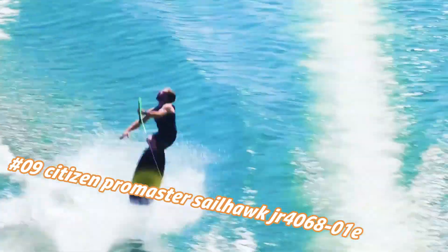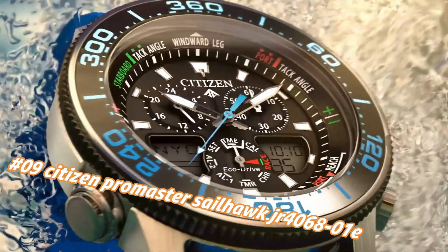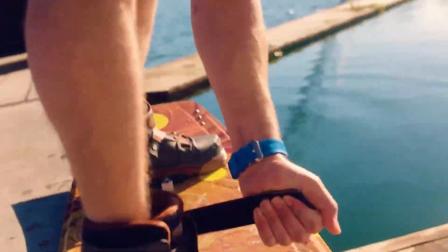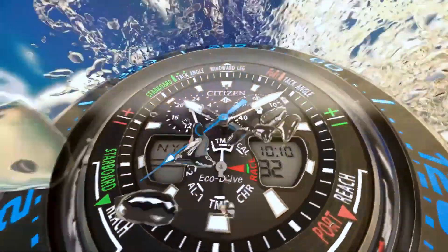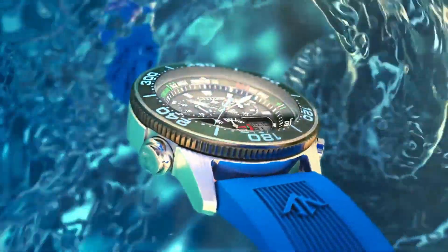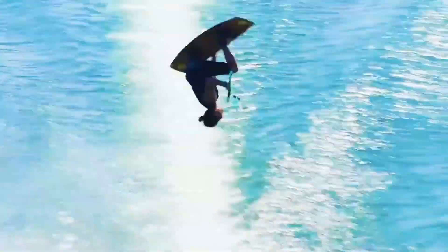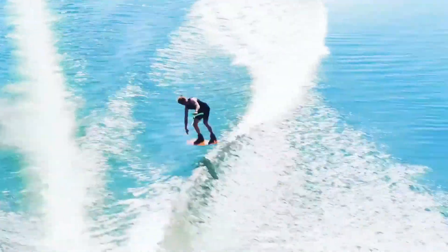Number 9: Citizen Promaster Sailhawk JR4068-1E. Current price in US dollars is $495, but this will vary with time. Band length 228.6mm, case width 44mm, lug width 21.52mm, band type polyurethane strap. Case material silver-tone stainless steel, Promaster crown, ion-plated bezel, crystal mineral crystal impact and shatter resistant, clasp buckle, dial black, retractable hands. Water resistance 200m / 20 bar / 666 ft — suitable for swimming, showering, and snorkeling.